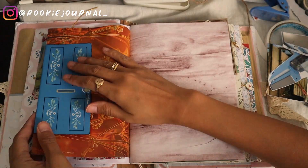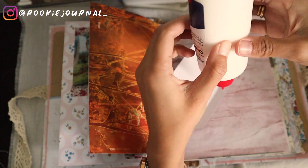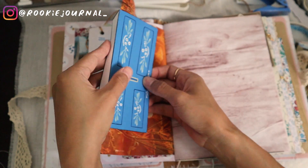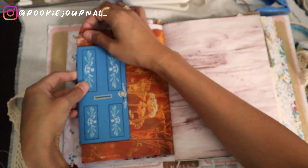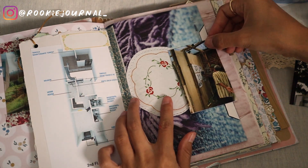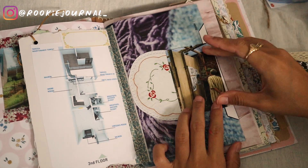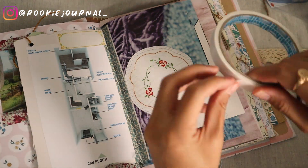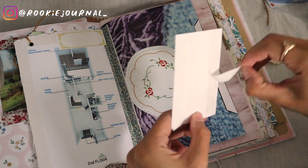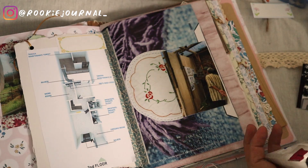Then I have this blue door fold-out that I think is so pretty on top of the orange print — and again I just used PVA glue to stick it down. Then I put a vintage linen printable here together with a picture of my dad and my builder looking at the house drawing. I really like the print of this purple-blue paper so I don't want to cover it too much — I think one photo is enough for this page.